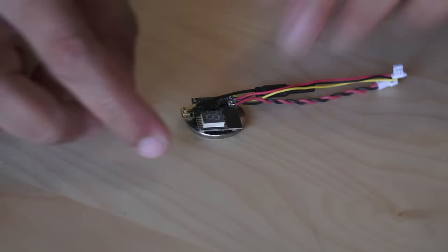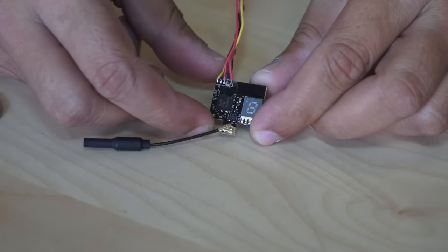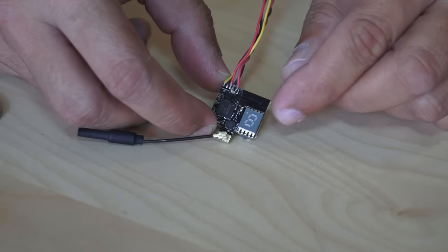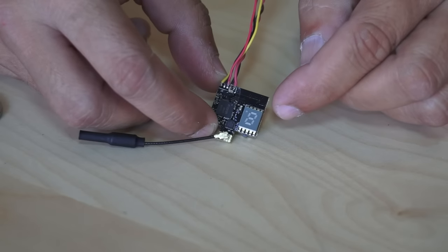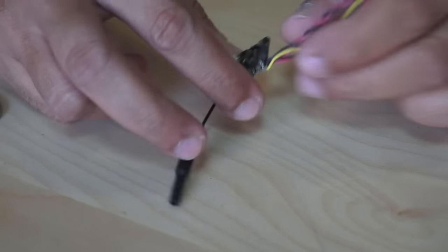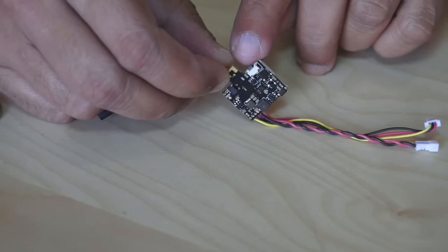Let's talk about the components. We have the antenna, we have the LED digital display, and this is the only display you will be using all the time to set your bands, frequencies, and power of this video transmitter. On the back, there is one button.